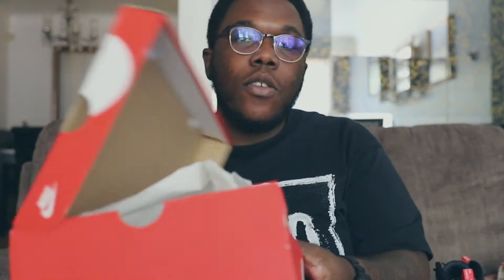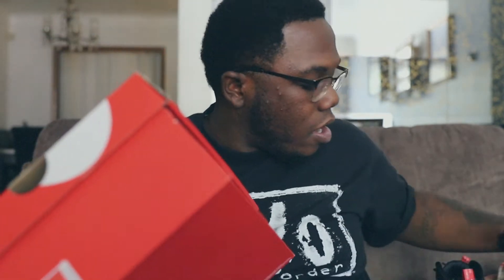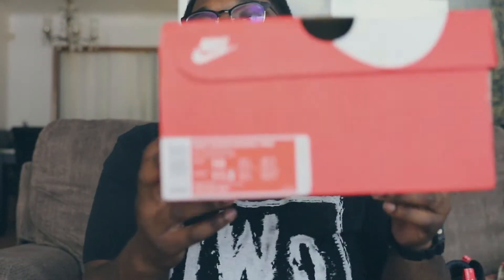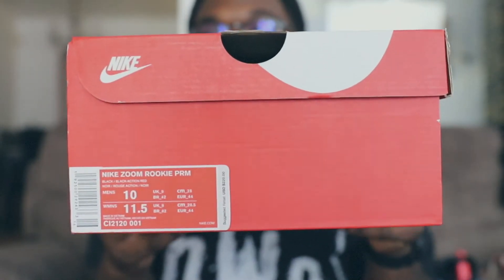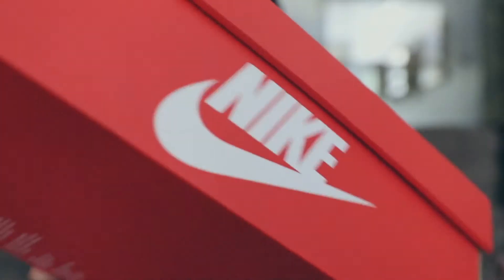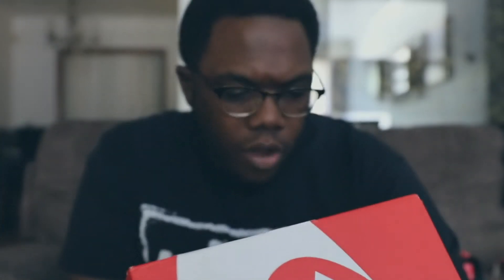Hold on, they ain't mine, so I gotta be delicate. Off rip we're gonna go ahead and give you this so you can see the actual size tag. This is a size 10. This is how it should look when you get it from anybody. The exact colorway on this shoe is black, black, action red, and noire action.